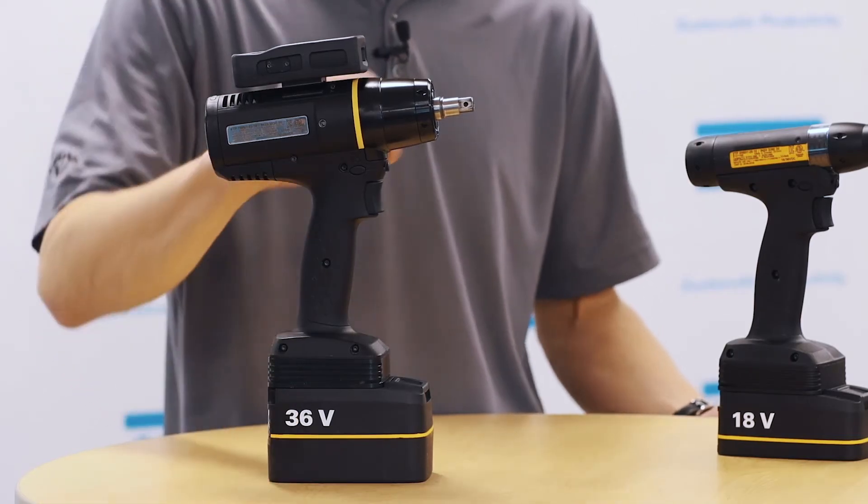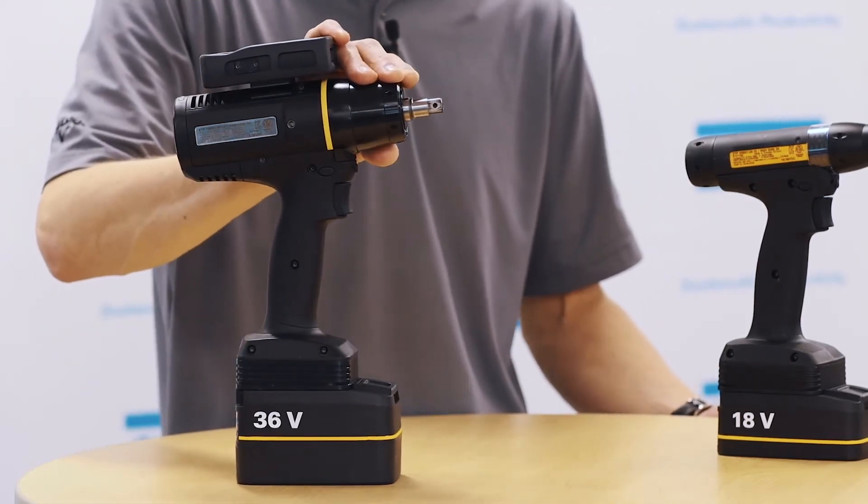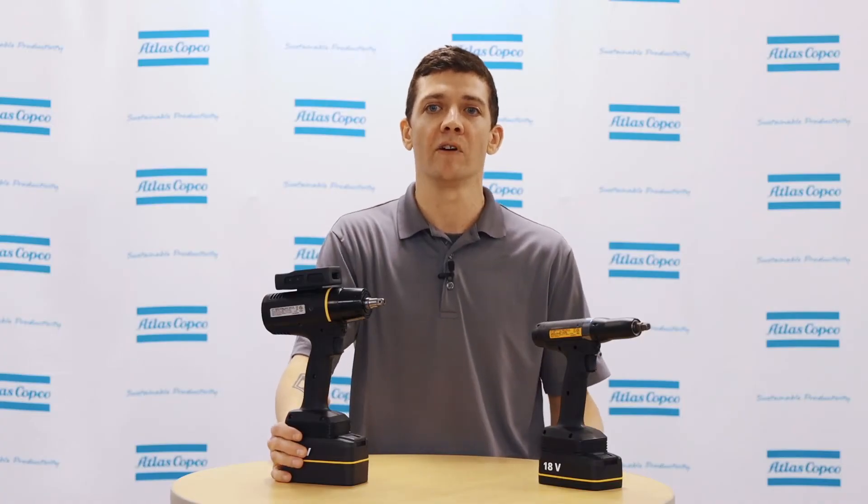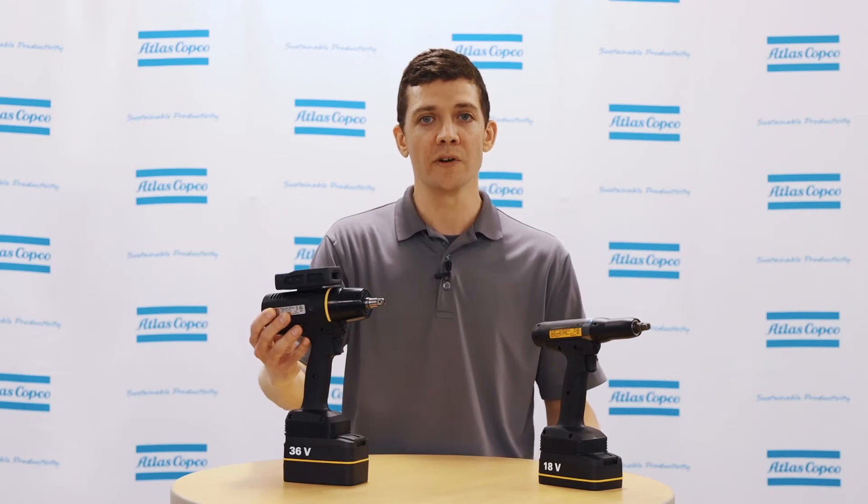The new Dura Pulse technology ensures longer service time between intervals. High speed rundowns up to 5500 rpm on smaller models and 3600 rpm on the larger models.